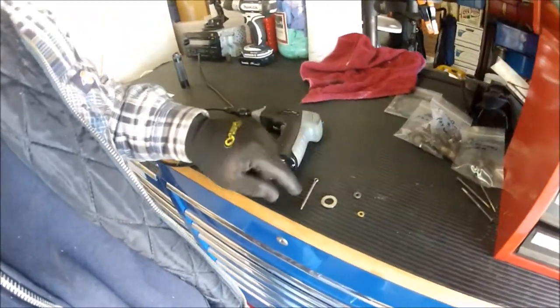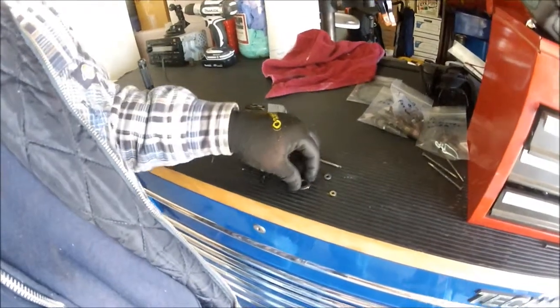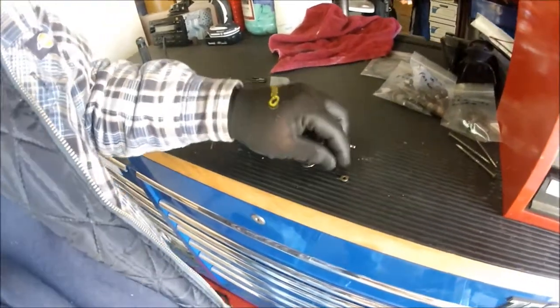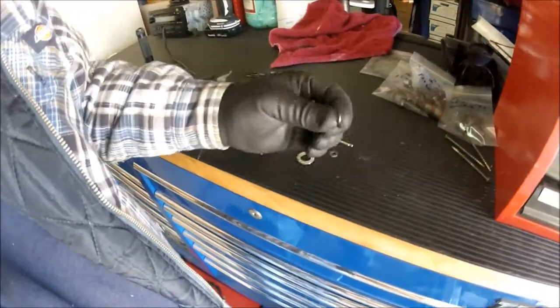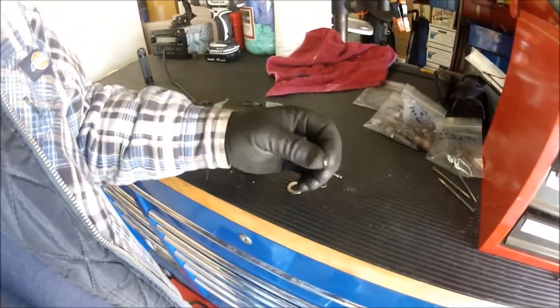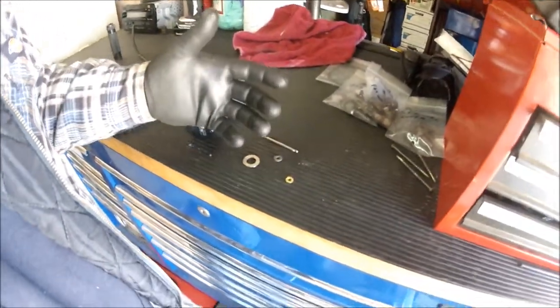Really, really cool gloves. I'm not a salesperson or spokesman for Gorilla Grip, but I can tell you that they work really, really well. Especially if you're dealing with anything that has oils or greases on it — if you try to use surgical gloves, they're super slippery and they break a lot. With these, if it's got oil or grease on it, you can still grip it.